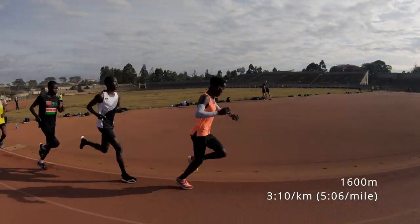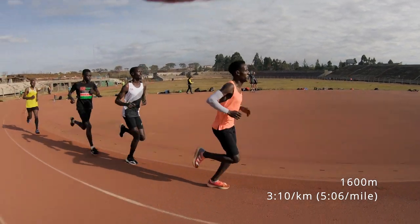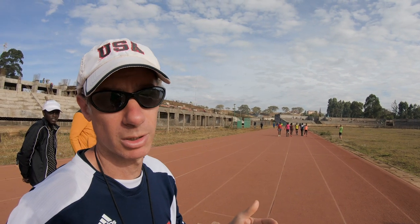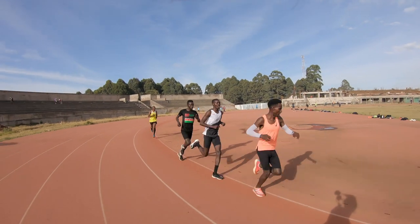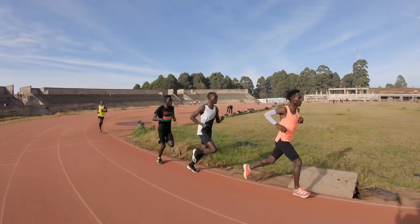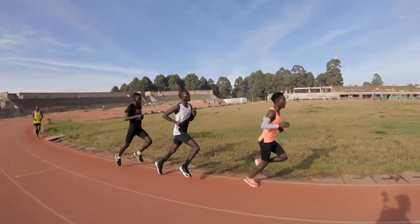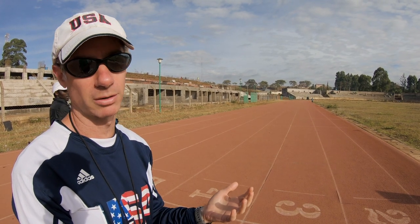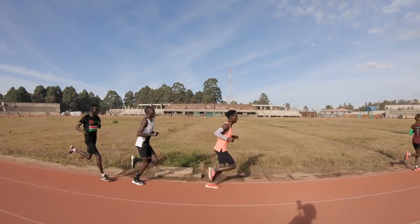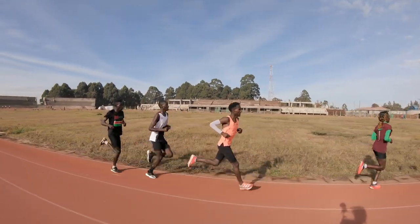How have you determined the threshold pace they're running at, and how do you know when they're sufficiently tired to move into the shorter distances? In the beginning we did time trials to set the pace. We determine fatigue based on whether they're in control of the pace, or whether the pace is controlling them, and also how they feel after every rep. In the beginning they're a little too quick because their legs are fresh, but then you can see how they start to fall behind a little when they're getting fatigued.